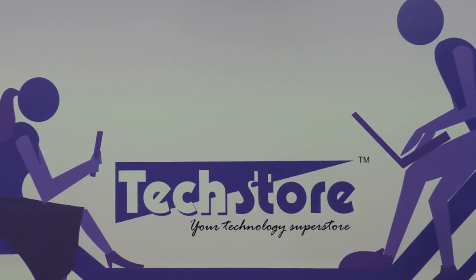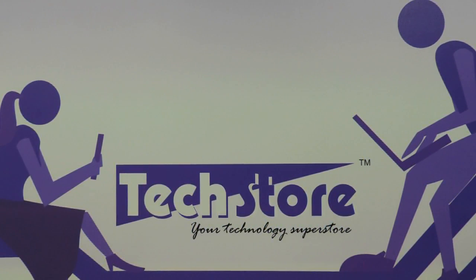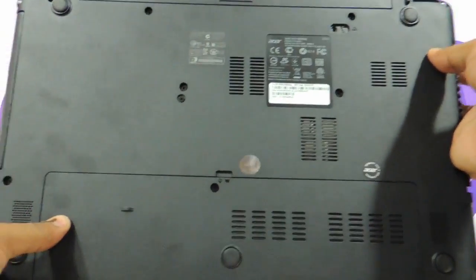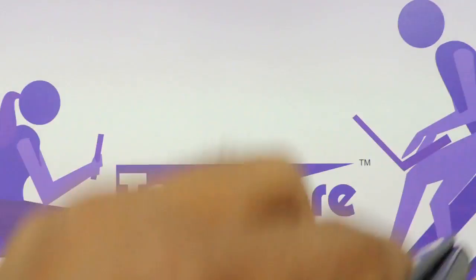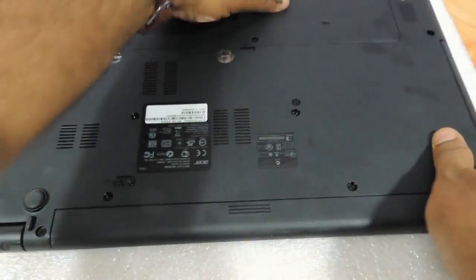Hi friends, this is Andy, your tech guide from Tech Store. In this video I'm going to be showing you the procedure to upgrade the Acer Aspire E1 510, 570, 571, or 572 — they are all the same. The procedure to upgrade any E1 Aspire laptop is what we're going to show you now. If the laptop is like this and looks like this, you can apply this procedure. The first thing you need to do is flip the laptop.